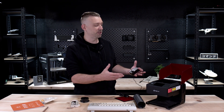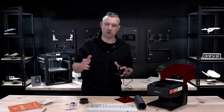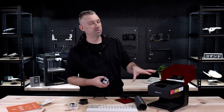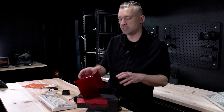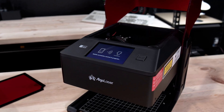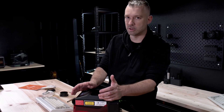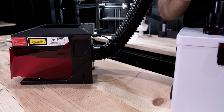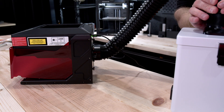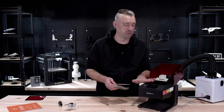This laser should be fairly straightforward. The first thing I'm going to do is go ahead and power it on and get it connected to Wi-Fi, as the main way that you use the Pixi is in connection with their app. Now that we have the Pixi connected to the network, all I really need to do is hook up the fume extractor and we should be able to send something over to the engraver. Using the AlgoLaser app itself, we have a few options for images, text, and design things that we can use for the Pixi.